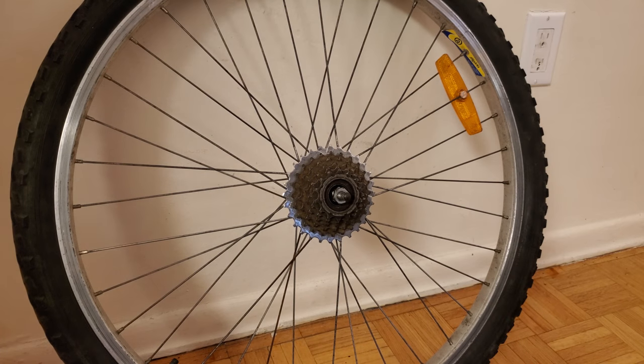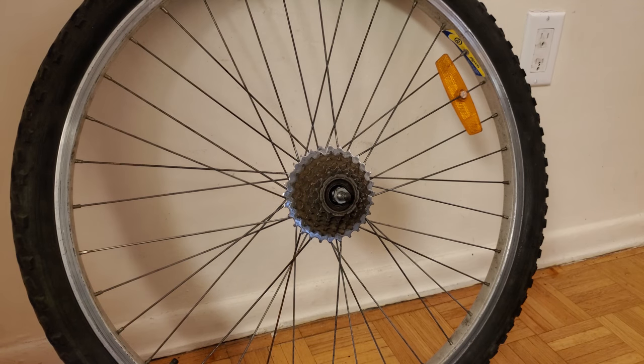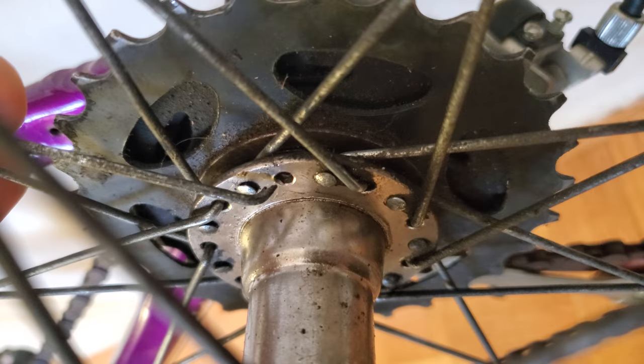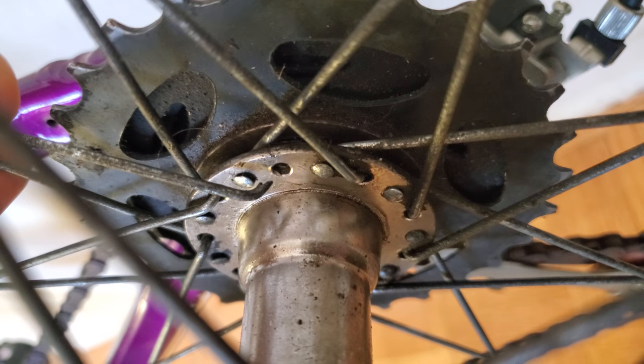Removing the rear sprockets from a bicycle wheel is a useful skill to have. It will enable you to swap between different sprocket sets, and it's also helpful for making it easier to clean this part of the bike. There are also other maintenance tasks, such as changing a broken spoke, where removing the sprockets is one of the required steps.